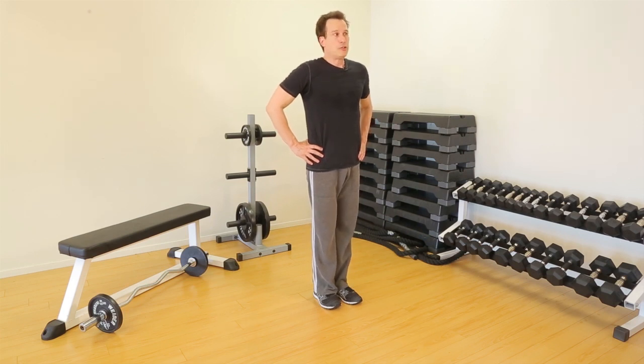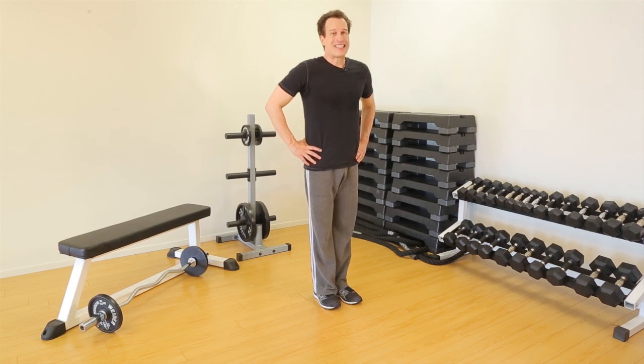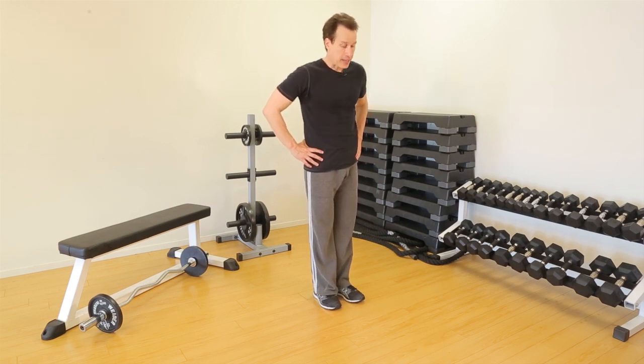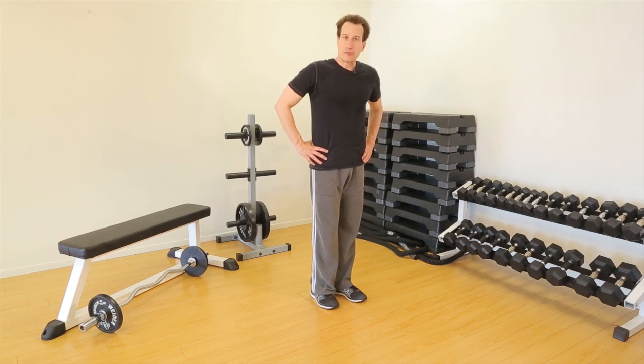Generally, you should do at least ten reps each leg and do three sets. There's also a side lunge. The side lunge, like with all other lunges, is still going to work the quads, the hams, the glutes, but it's also going to involve the hip adductors, or the inner thigh region.